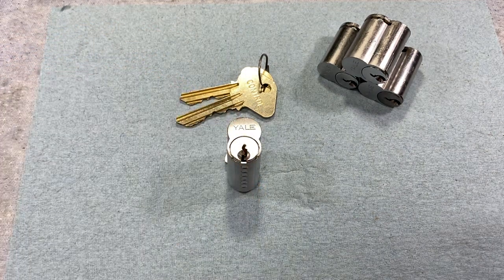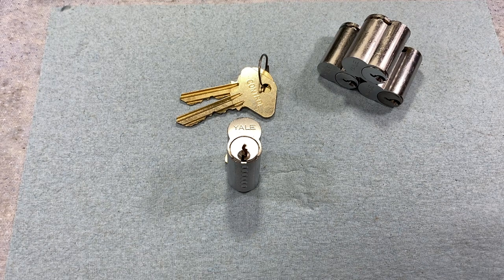They did start making a high security version that would fit this interchangeable core format in 1989, and they still make it today. That really deserves its own video — I really want to talk about it one day because I don't see it covered much in videos, articles, or write-ups, but it is a pretty clever and ingenious way to accomplish high security.